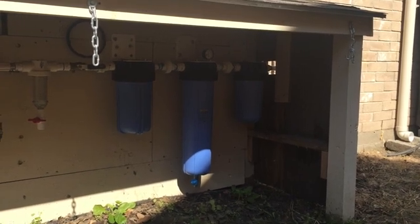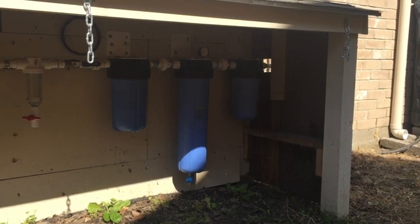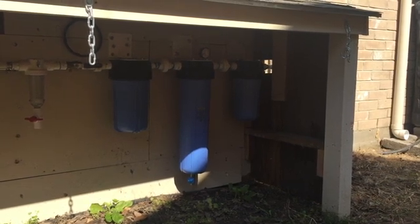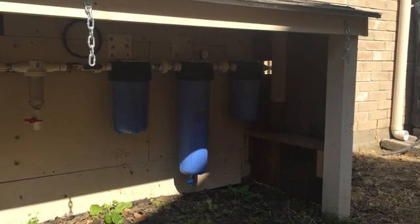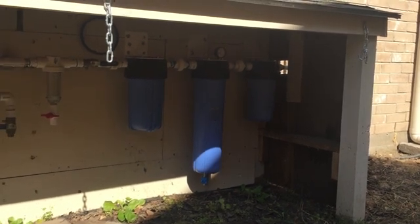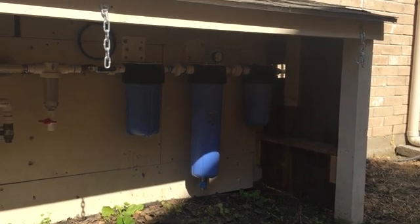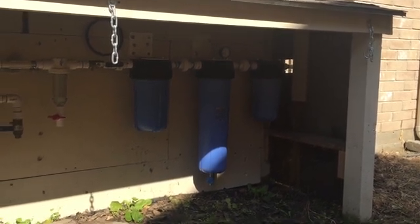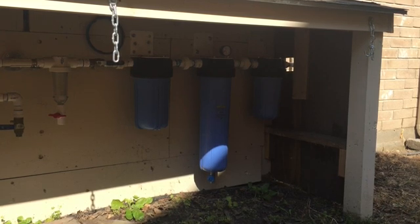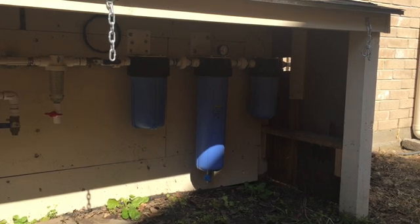Hello everyone and welcome back. Today I'll be discussing the carbon filter on my water purification board. The 10 inch blue housing on the left side is my carbon filter. In previous videos I talked about wanting to get a carbon filter for this unit that did not reduce my pressure drastically. Well I found one and it's also refillable, so it makes it very inexpensive to use.